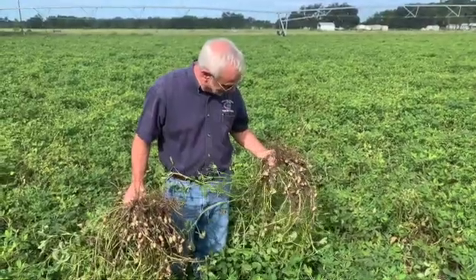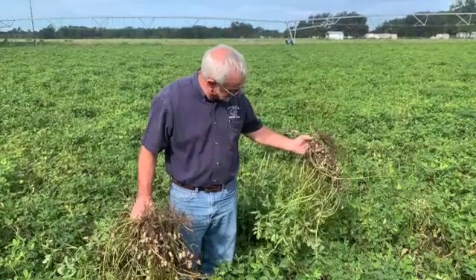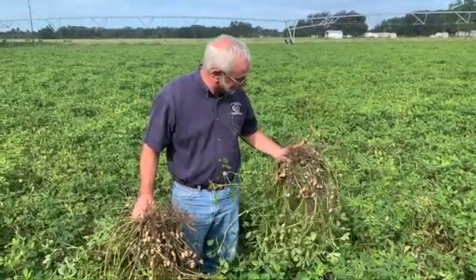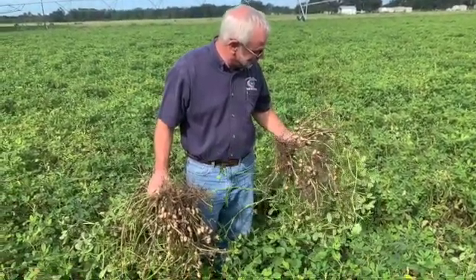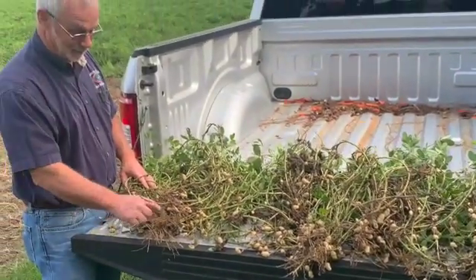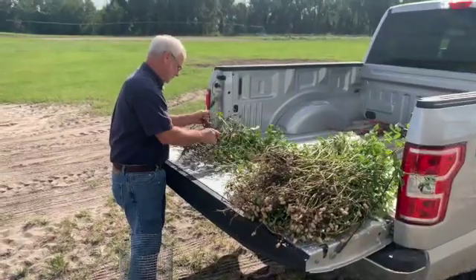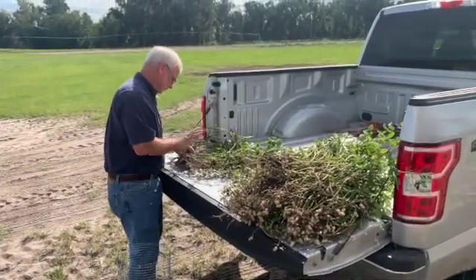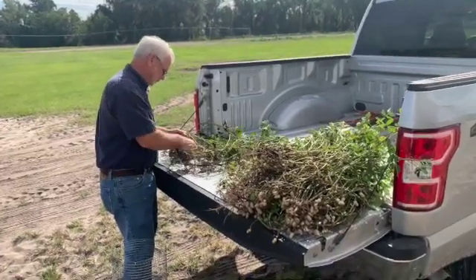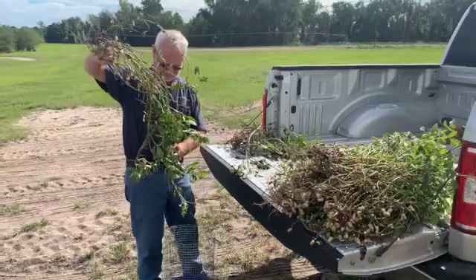It's very important to start off by getting a very representative sample of what's in the field. They recommend three to five plants randomly chosen out in the field. It's also a good chance to look at your vines, see what kind of disease pressure or insect pressure you have, and check pod strength while you're out there.